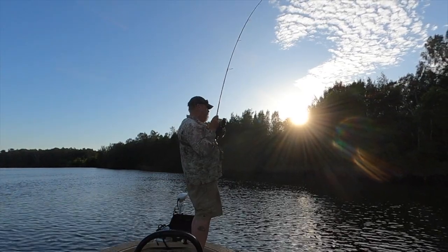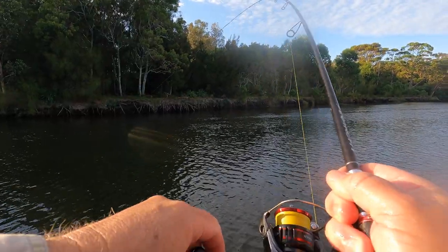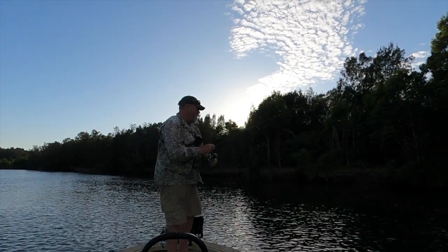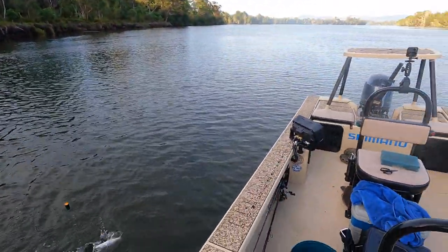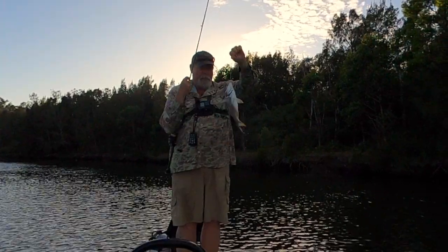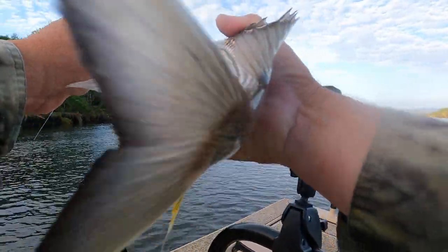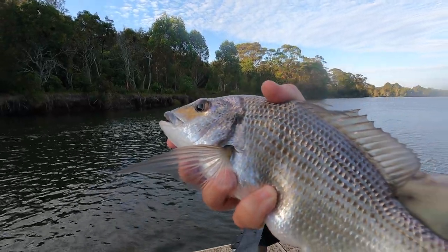There's one — what have we got this time? This doesn't feel like a tailor. Not sure it's a perch either. No, it's a bream. I thought we'd get a couple of bream — not a bad one either. Lovely silvery yellowfin bream. You can see how I'm just pinning them right through the lip by striking straight away as soon as that float goes down. I'm not giving it any time at all.